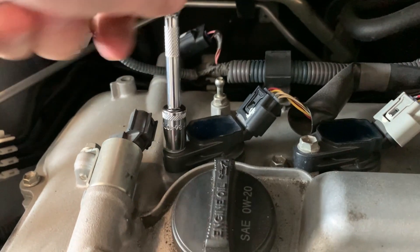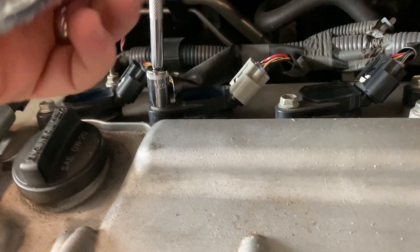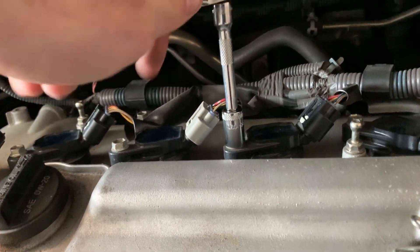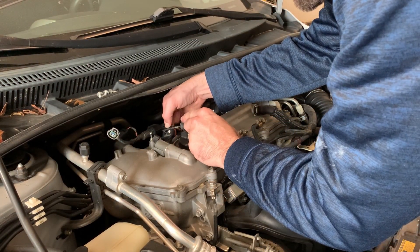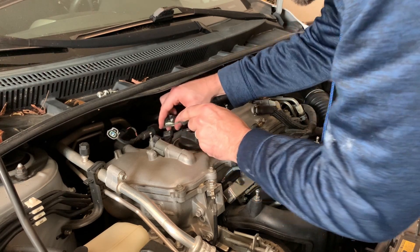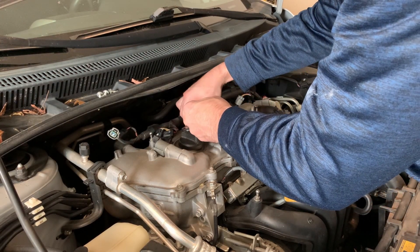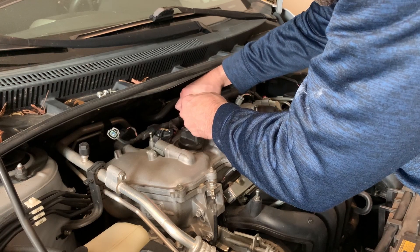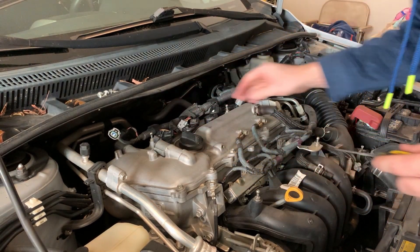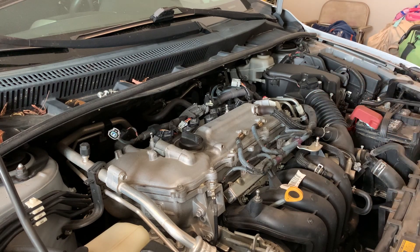Take your 10 millimeter to each of the coil pack bolts and break them loose. I use my hand to finish removing them — you can use a drill to speed up the process. I'm using a 90-degree pick to put my thumb on the tab and give it just a little boost over that plastic piece. They come off very easy, so definitely do not try to force it — the most difficult part is just getting the connector over that little plastic piece.